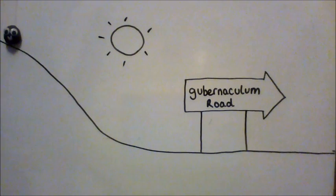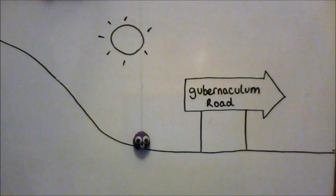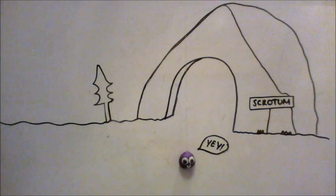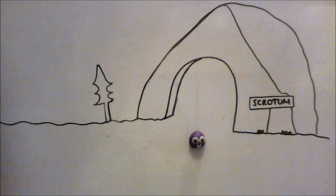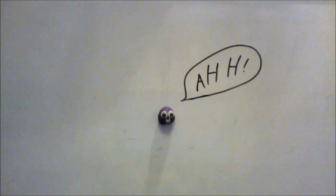We're going on a scrotum hunt, we're being led by the gubernaculum. It feels much cooler here — we're in the scrotum! But wait a minute, what's that? The tunica vaginalis failed to close. One big fluid-filled ball. Looks like we did it wrong.